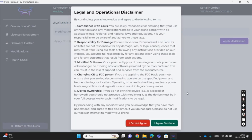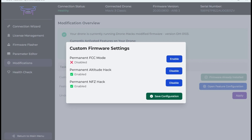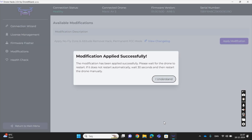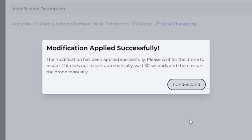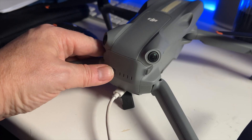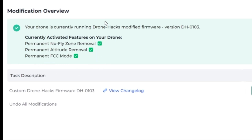You will then get a pop-up with mandatory legal and operational disclaimers. Because in this version of the software I can't select them individually, I'll just agree and continue. But as mentioned, the version now available will allow you to apply them individually. The software is now performing the modifications. Once completed, you will get a pop-up notification asking you to wait about 30 seconds and then restart your aircraft. Let's check if it has been applied — reconnect the drone and go to the modification tab, where you can see if the modifications have been successfully applied.